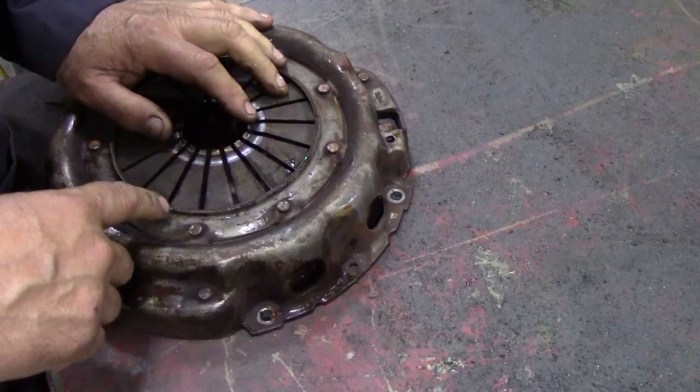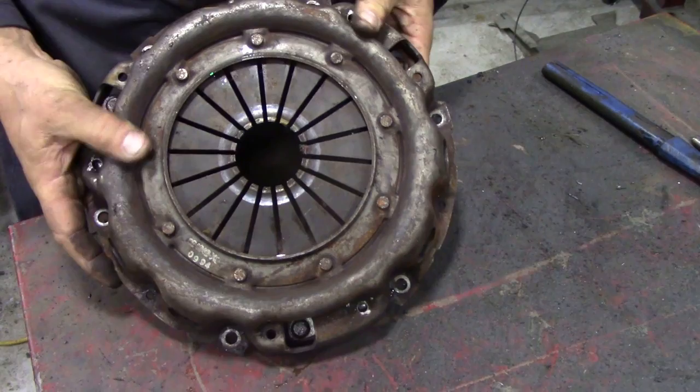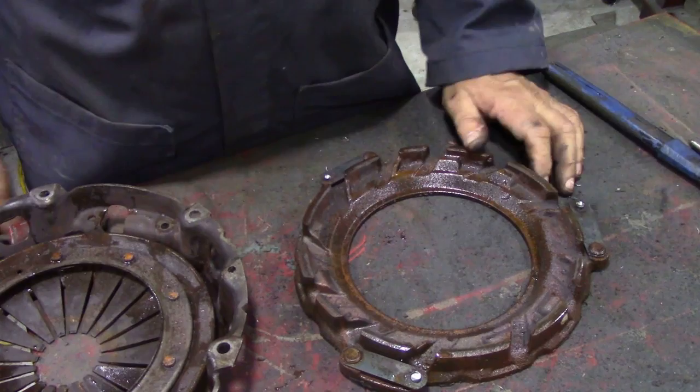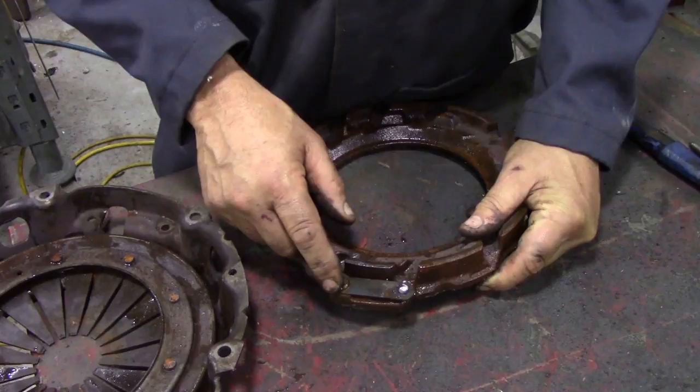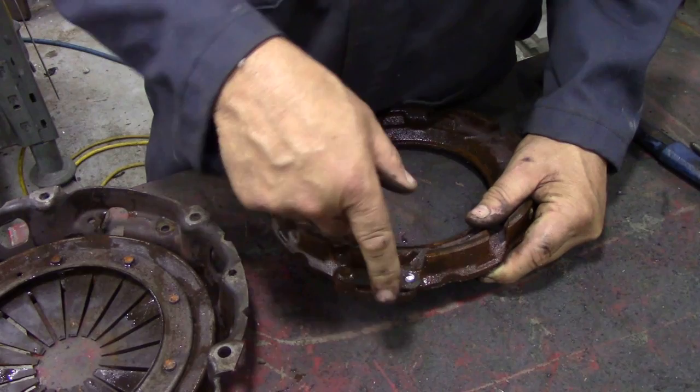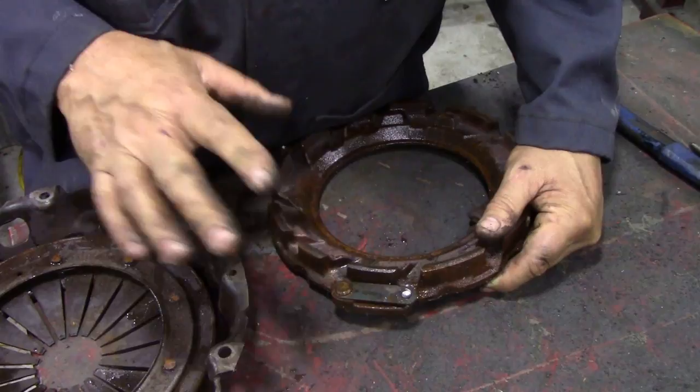I've just drilled out the three rivets — one, two, three. Now we're going to separate the two parts. We can see instantly on this piece what is actually wrong with Bernd's clutch. This strap here — it's the plate that's broken. It's still attached to this plate here, but it's come out and caught inside the gearbox and the bell housing, and it's flayed around. So it had to be replaced, but why it broke I don't know — I've never seen one break before.